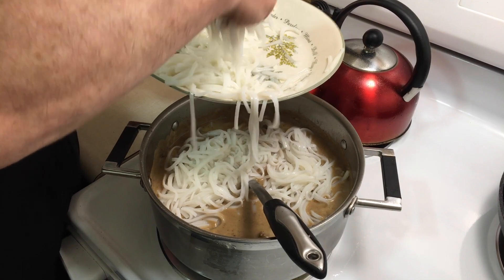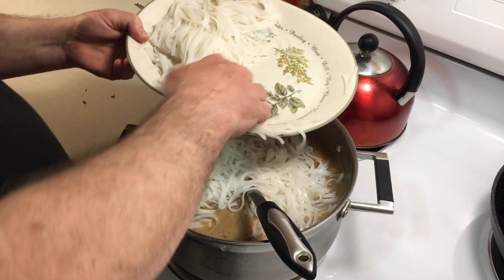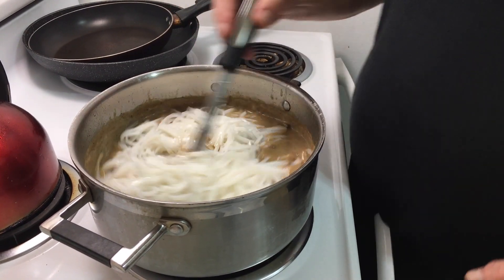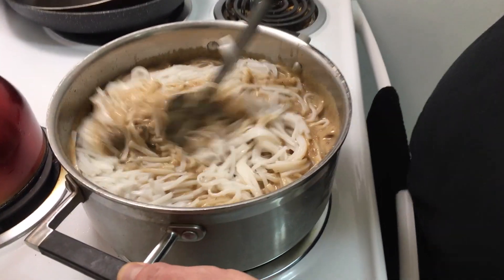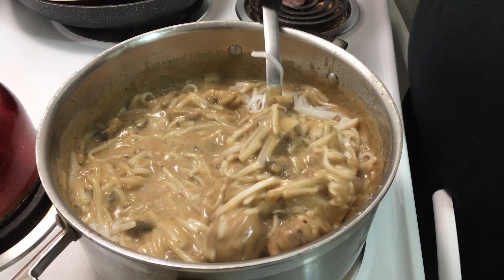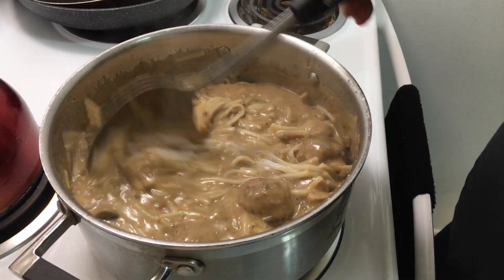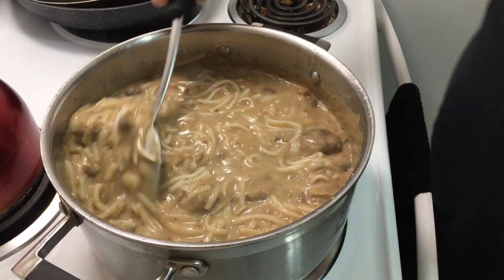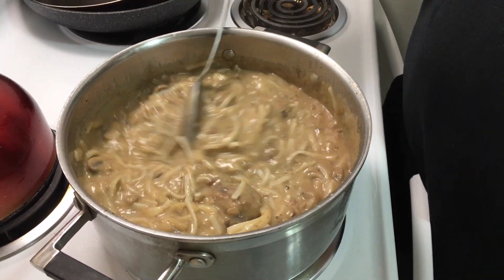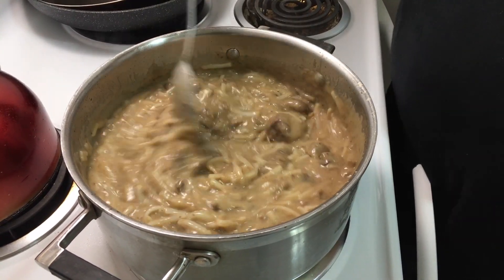There are 16 meatballs, so assuming we're feeding four people, I'll add about five handfuls of noodles — we don't need all of them or it'll be too much. Blend everything together with the heat off, put the lid on, and let it sit for about five minutes to soak up all the flavors. Season to taste with salt and pepper. Four meatballs per plate gives four servings; three meatballs per plate will serve five. Look at that!